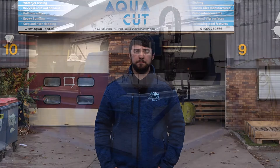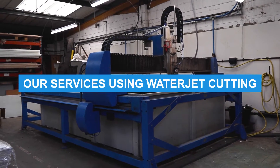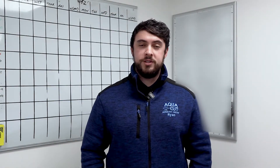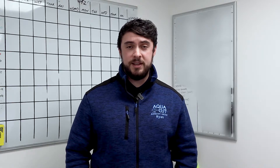Hi, I'm Ryan from AquaCut and in this video we are going to run through the process of water jet cutting. Water jet cutting is at the heart of what we do here at AquaCut and it's often the first process for creating complex shapes. Around 70% of what we do is porcelain, 20% is stone and 10% is metals and plastics. AquaCut has decades of experience with functional and attractive building finishes which are installed here in the UK and around the world.